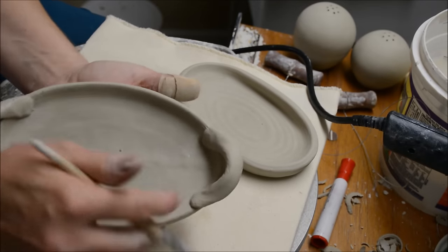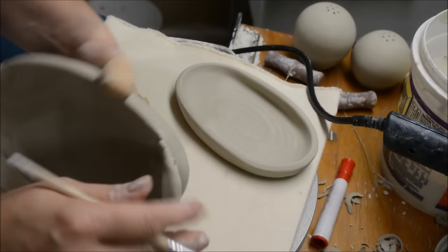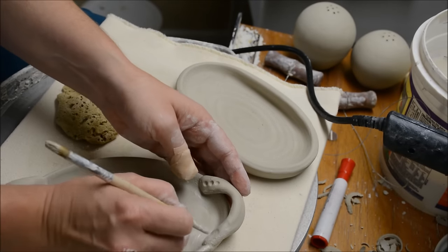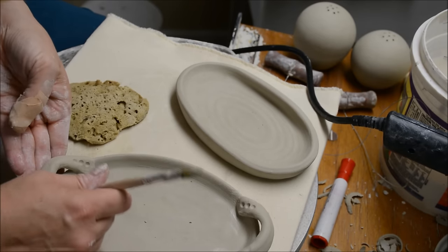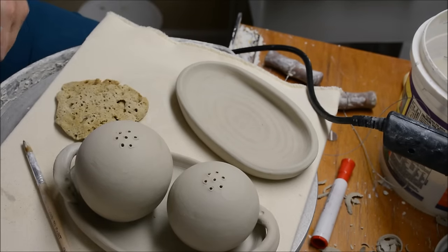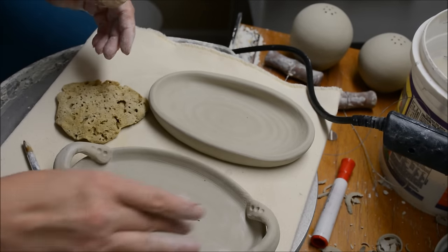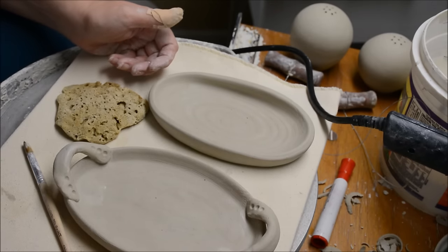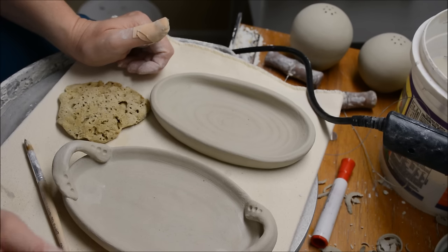Now that I have both handles attached, I need to do a little cleanup. I'll take my paintbrush with a little bit of water and clean that up all the way around. You could certainly do something decorative on the handle — it's going to draw a little bit of attention away from the connection. And there we go — there's my shakers now sitting on the oval tray. I hope you enjoyed the video on how to throw the two different types of oval trays on the wheel. Please like the video if you enjoyed it, subscribe for more updates, and I'll put links to other helpful videos at the end.